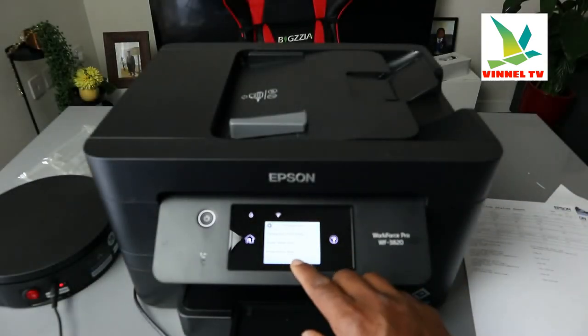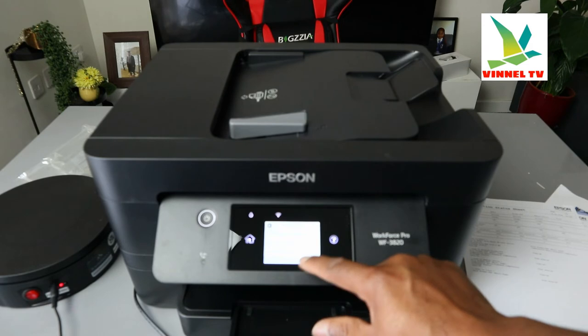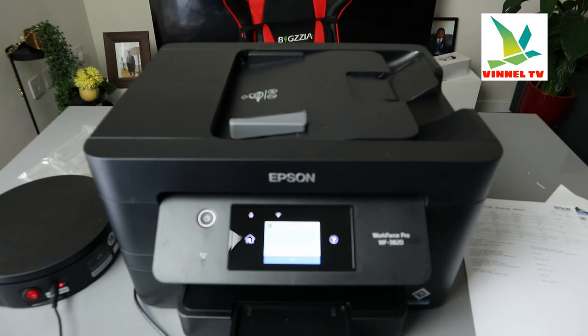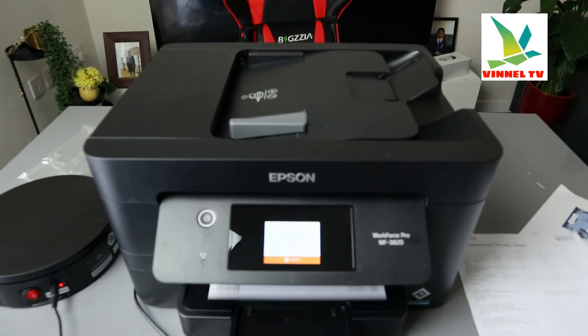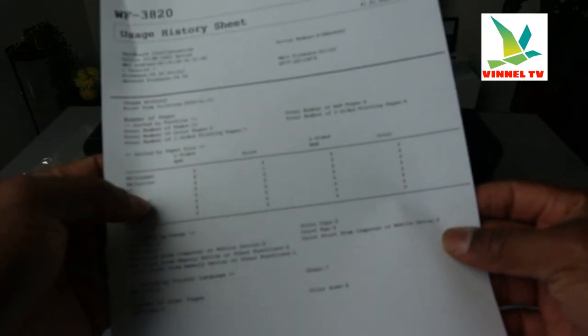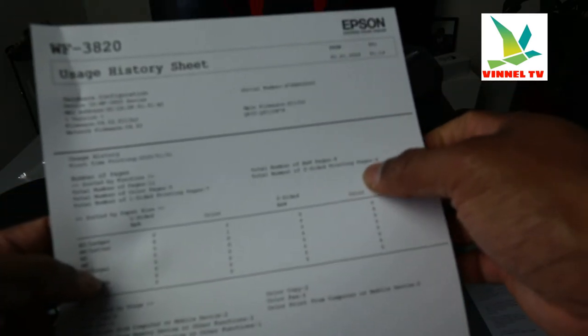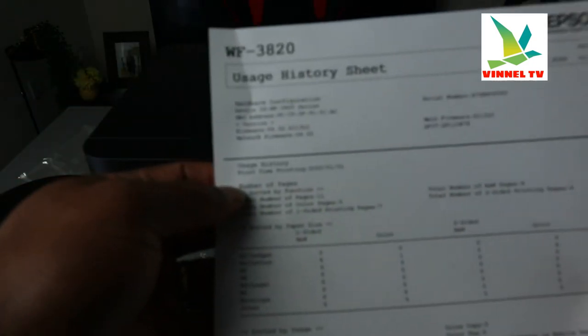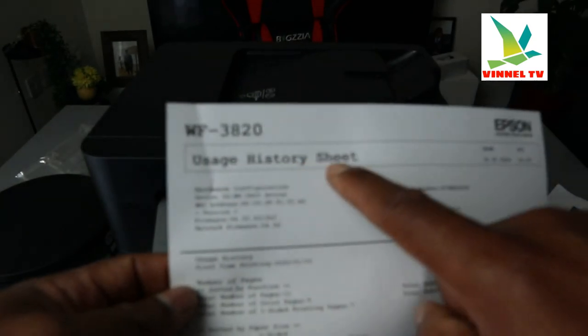The other thing I want to show you is the supply status sheet. You can also print a usage history sheet, which tells you things like usage, color scan count, number of scanned pages, total black and white printing, and total printing overall. It will also show you the date — this is the usage history sheet.